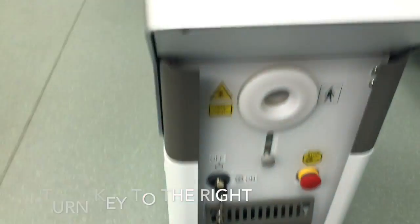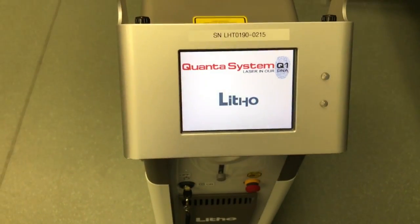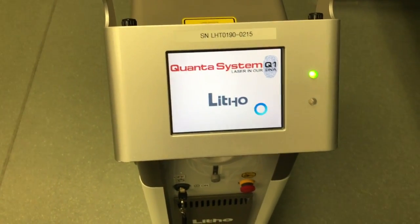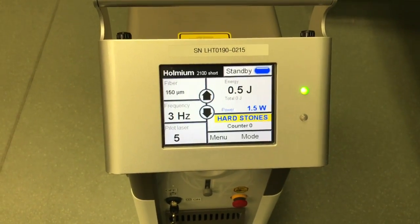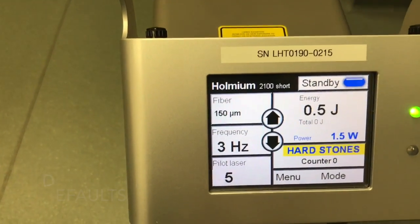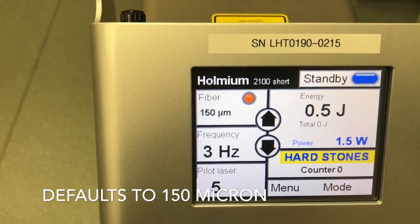Grab the key and turn it on. The laser goes through a form-up process, and then you're allowed to change the settings.